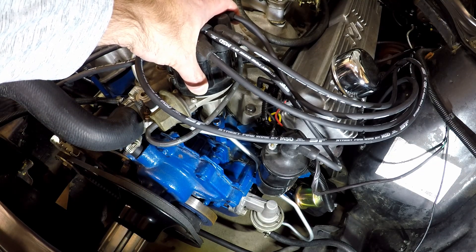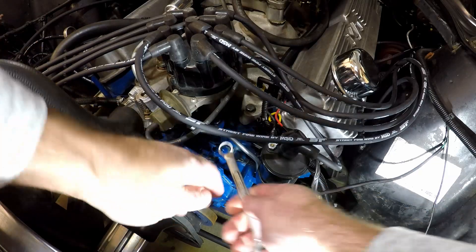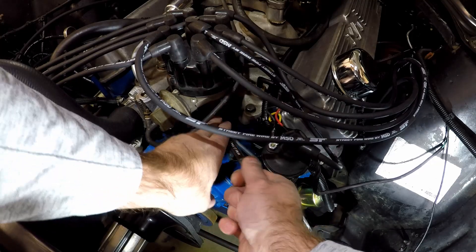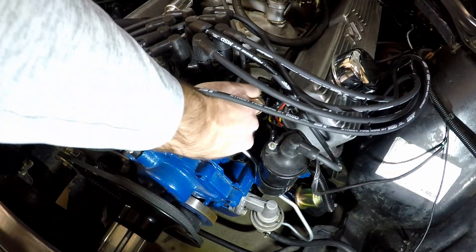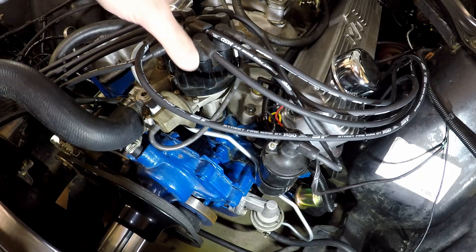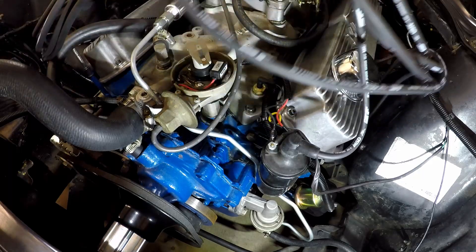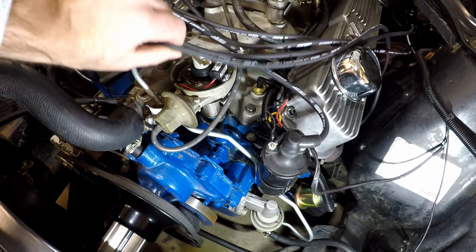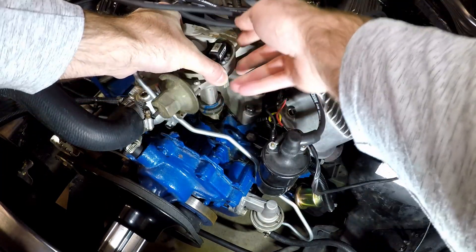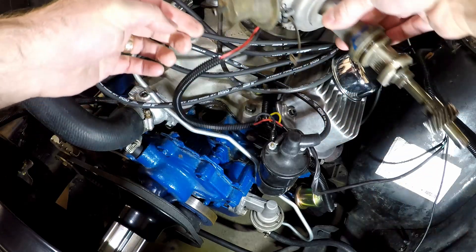For those of you that already have it out, you can just skip this step, and then pretty soon we'll be at the point where you will want to stab the distributor. So we're going to use a half inch and just undo this bolt down here. Okay, now we can just pull this off. I don't need to pull any of the wires for this — we'll just set this to the side. We still have it hooked up, so we're just going to leave it to the side for now.